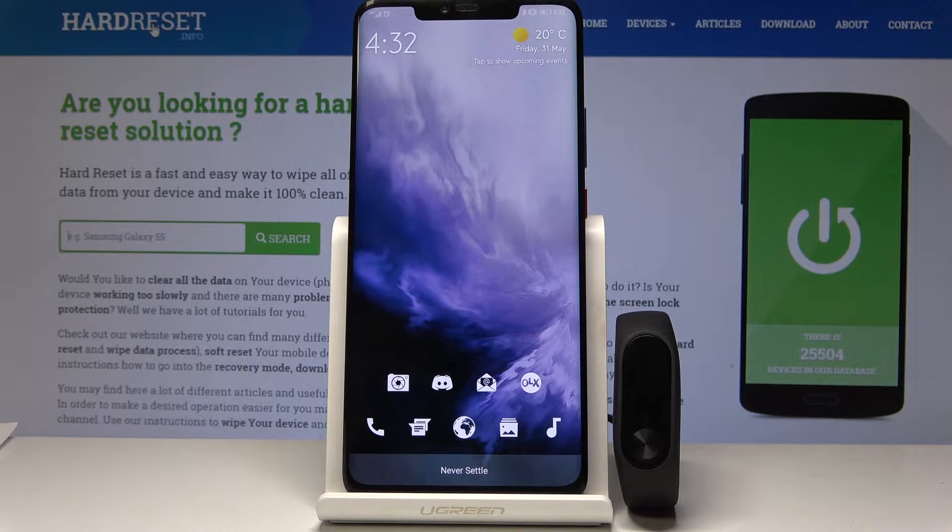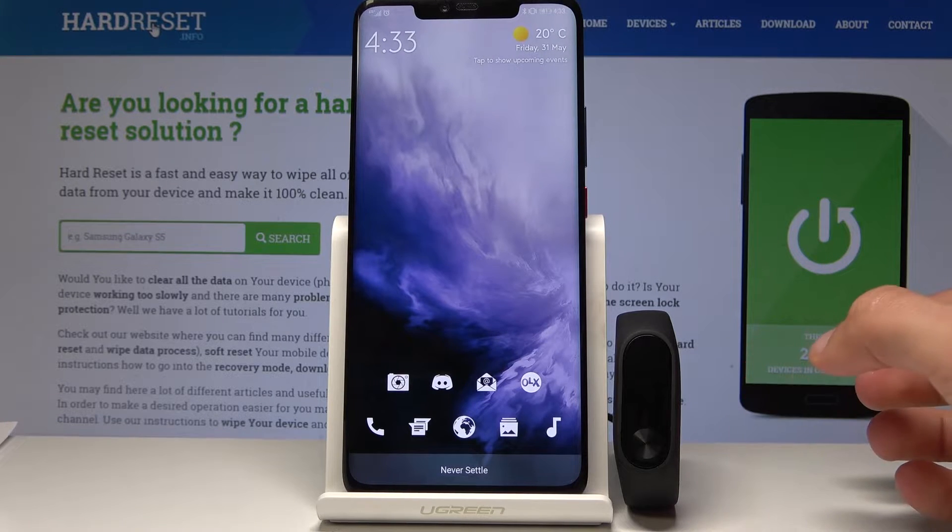Welcome. In front of me I have a Xiaomi Mi Band 2 and I want to go over a couple of changes that have been made to the app that you can use with the band itself.